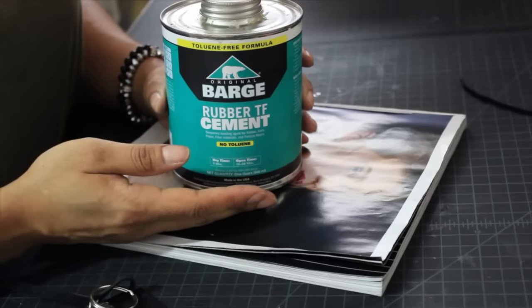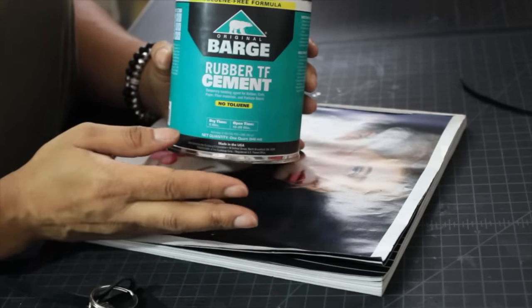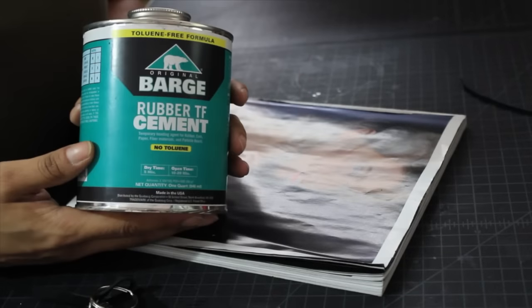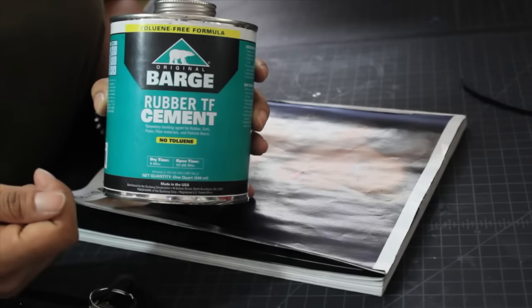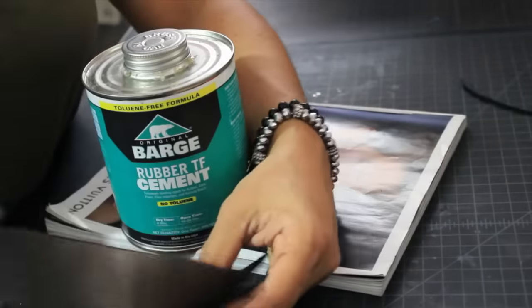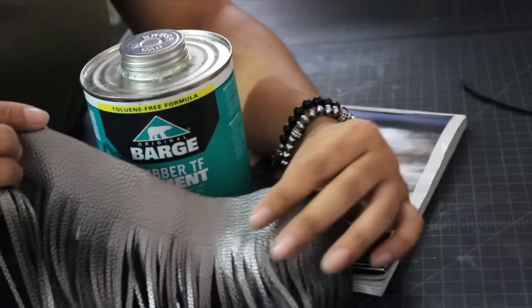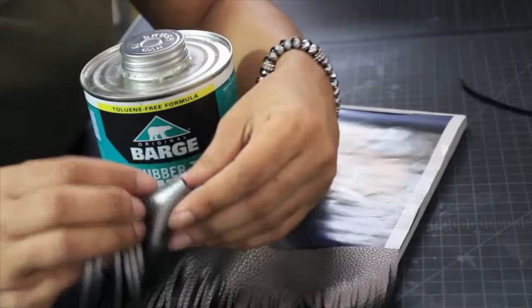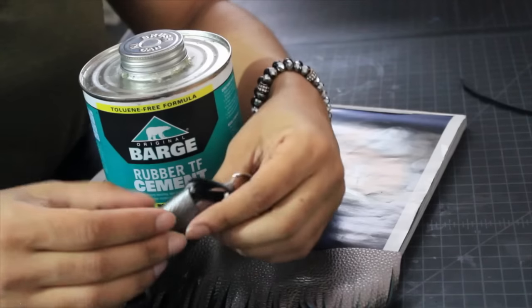Now let's move on to gluing. If you've been watching my channel, I've done a video on glues — I highly suggest you check that out. This is one of my favorites. The thing about this glue is it requires you to apply it to both sides in order for it to stick. Also, if you're applying glue near the outside of your project you'll see it, so you need to stop before that point — roll it up a little, apply a bit more, and then stop close to where you need to.